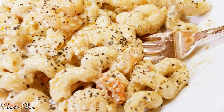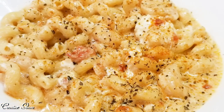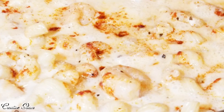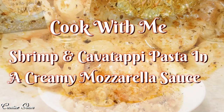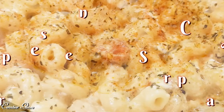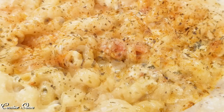Hi guys, welcome back to my channel. Thanks for tuning in and thanks for subscribing if you're new here. My name is Sharon, and if you're returning, thank you and welcome back. Today on Creative Glam I'm going to share with you shrimp and cavatappi pasta with mozzarella sauce — the ultimate comfort food — and it's super simple to make. Let's get started.